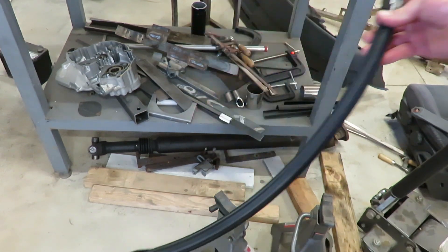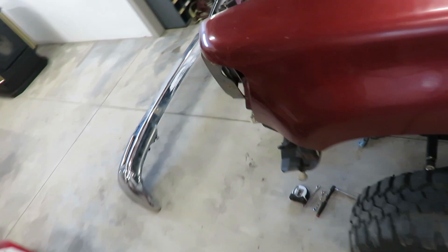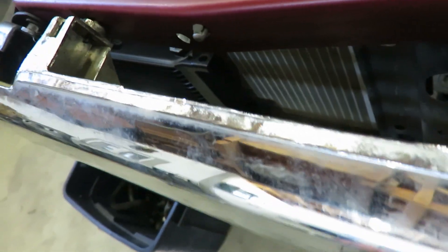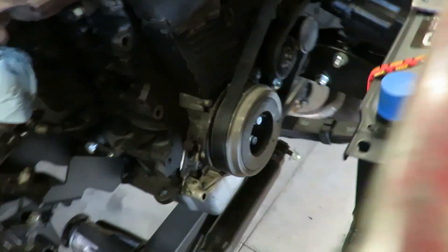Alright, got this line all finished up — and wouldn't you know it, I didn't buy enough fittings to finish everything. I'm going to get done what I can and order more. I actually had to move the cooler because I need to fit an intercooler back here too. I'm hoping to have enough room behind this grille to stack the intercooler and the oil cooler, so once that intercooler shows up I can finish all that.